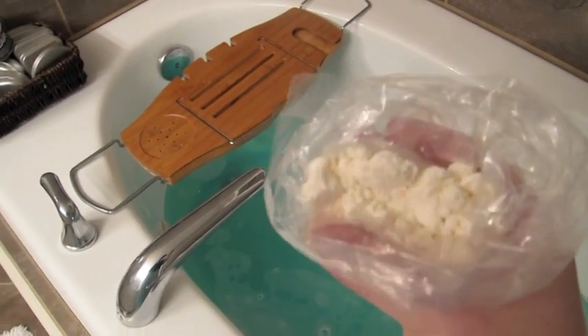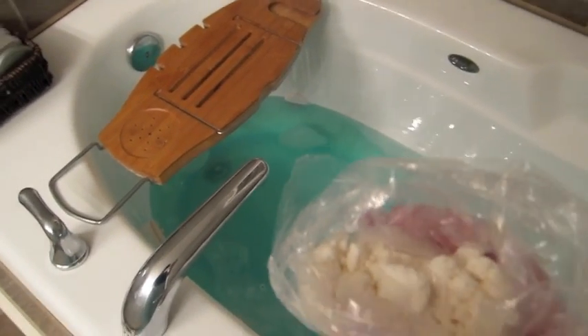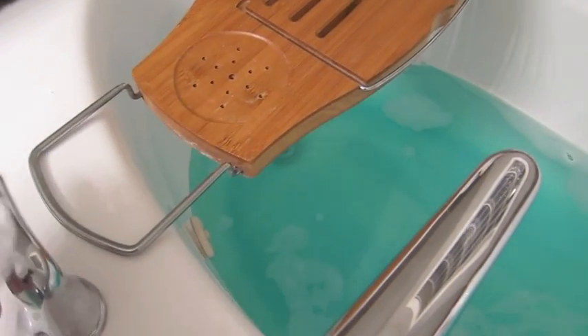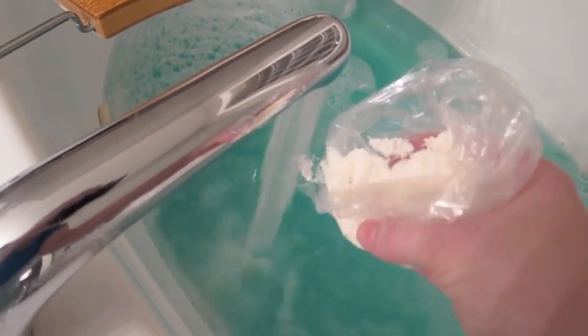I'm going to go ahead and start the water and do this without my jets, since it seems like a lot of you guys like it whenever I do it this way. I'll just put a little bit at a time into the water.